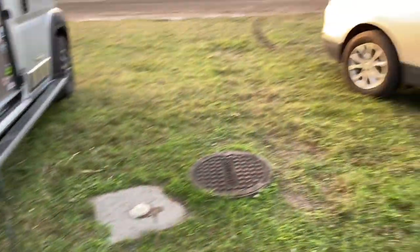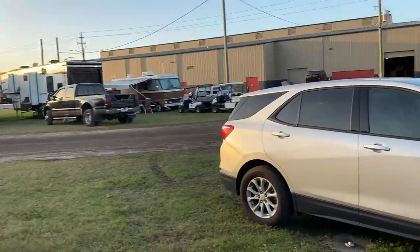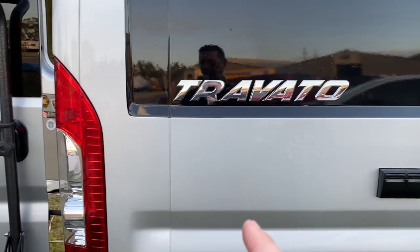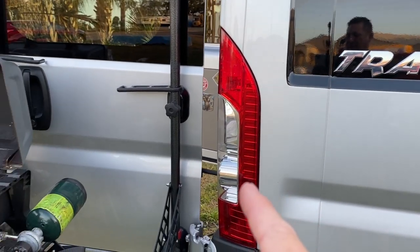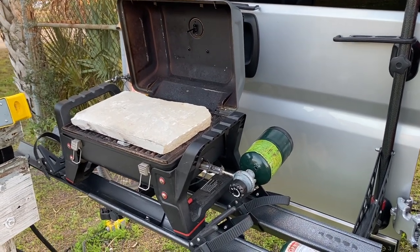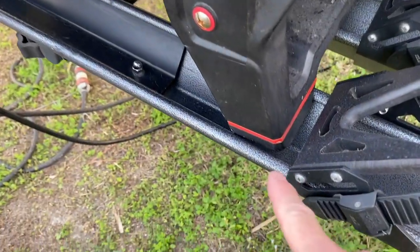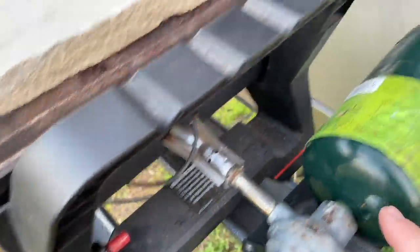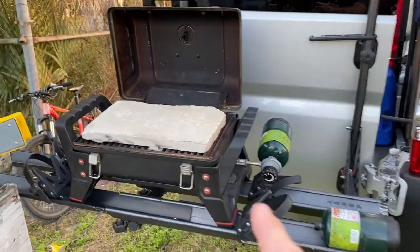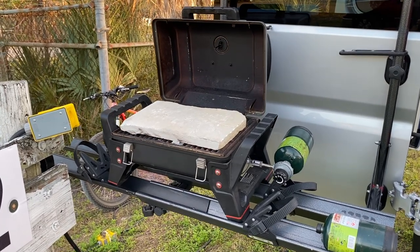So what happens when your campsite doesn't include a picnic table? It's more like a parking lot. Well, let's say you have a portable propane grill and you have a bike rack. I have a Charbroil portable propane grill and it fits just perfectly in the bike rack slats. I have used this many, many times and this works perfectly when there's no table, like this case right now.